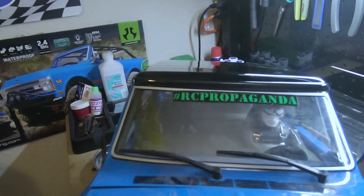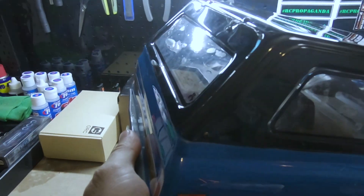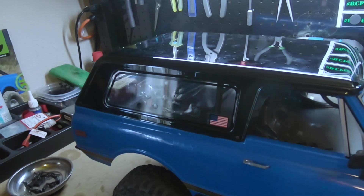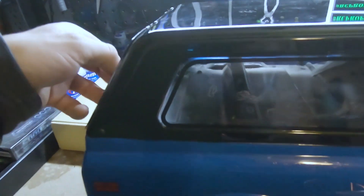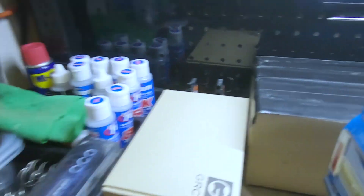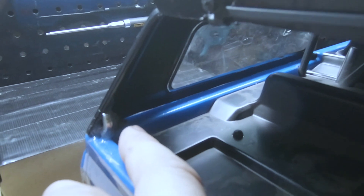So there you have it — the Axial Blazer hardtop. I ordered it right off the Axial website. I think it was like 40 bucks. It's definitely sweet. Pretty straightforward install. You just put these little pieces on the inside here, you ream the holes out, and that's it.